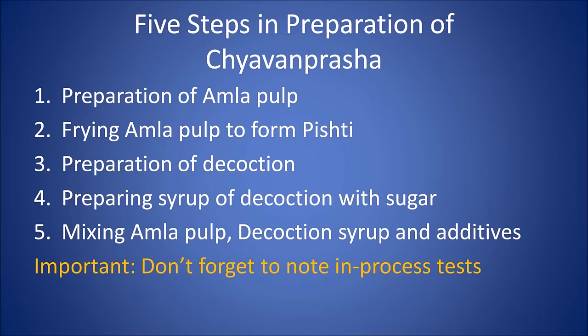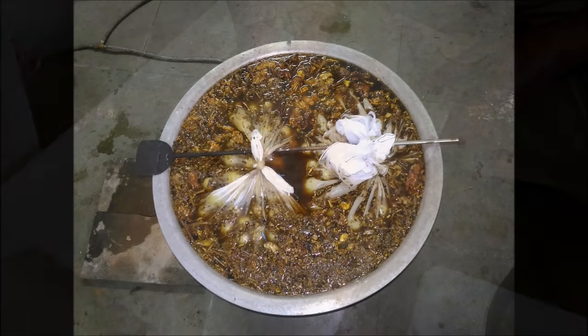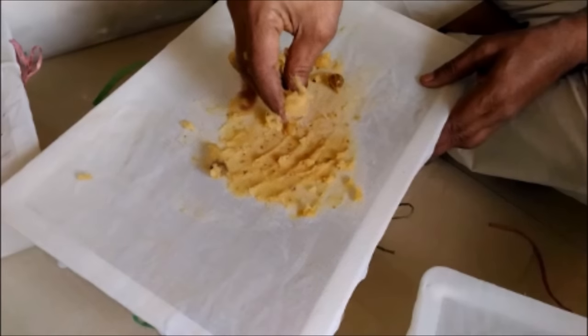First of all, we will prepare pulp of Amla. Then we will fry it in ghee to form Amla Pishti. Then we will prepare decoction of herbs for Chyawanprash. Followed by preparation of sugar syrup with this decoction. And the finishing touch — mixing Amla pulp, decoction syrup and additives all together to form Chyawanprash.